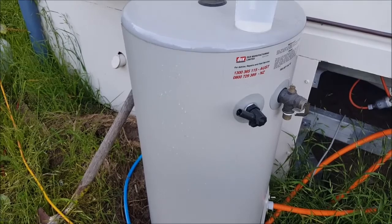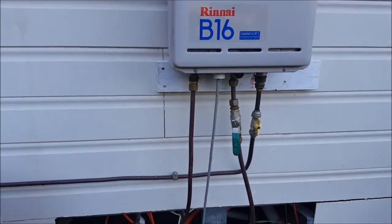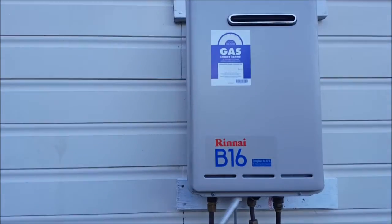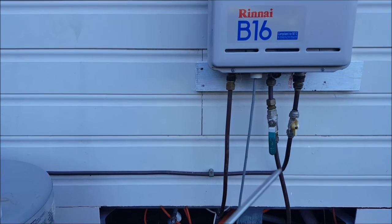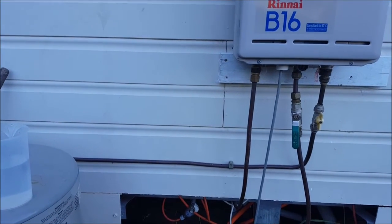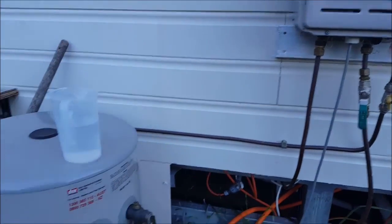The insulating capabilities of this water heater are amazing. When I get around to hooking this up, I'll hook it up in parallel with the gas heater instead of in series. That way I can choose, just by turning some taps, what's going to be used for what.